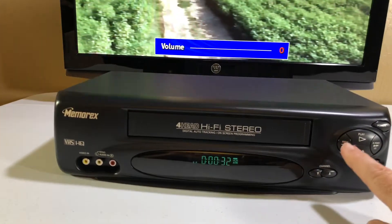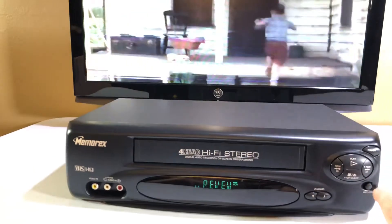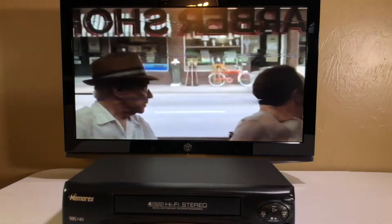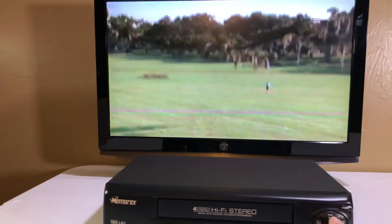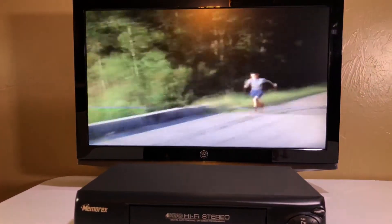I am going to hit rewind. You can definitely tell it's a fullscreen VHS because it keeps the whole picture. Let me hit play again, and you can watch Forrest run.